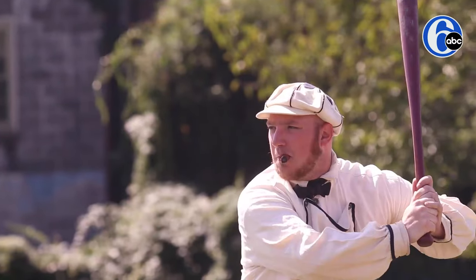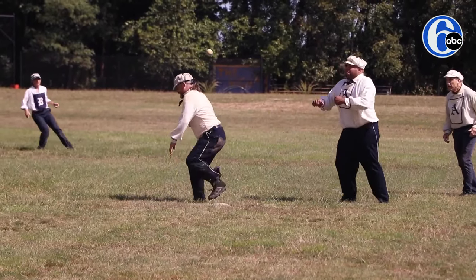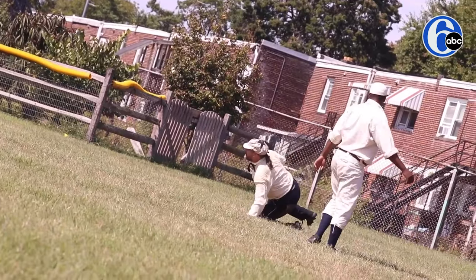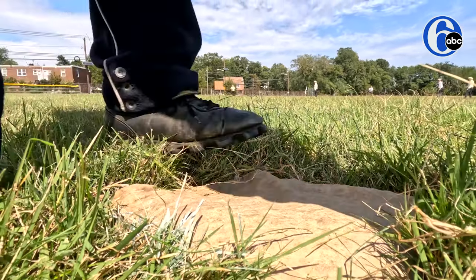You'll be playing an 1864 rules game today. First and foremost, obviously there's no gloves, which means that stealing is the name of the game. Balls caught on one bounce qualify as an out, in addition to balls caught on the fly. Runners may not overrun first base safely, and fair ball is determined on where the ball lands first.